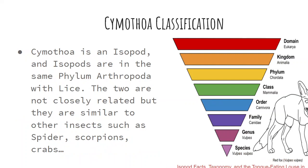The classification for the Cymothoa — it's an isopod. They're in the phylum Arthropoda, the same phylum as lice. They're not closely related, but they're similar to other arthropods like spiders, scorpions, and crabs.